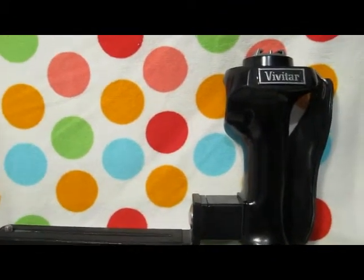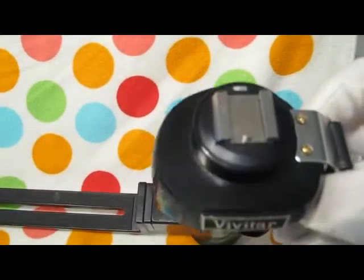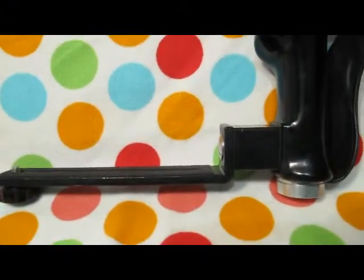Here's a shot of the Vivitar PG1 on its own. The grip, as I say, that head turns around 380 degrees so you can have your flash facing whichever way you want, even if it's non-movable. Get everything on eBay — well worth a look.